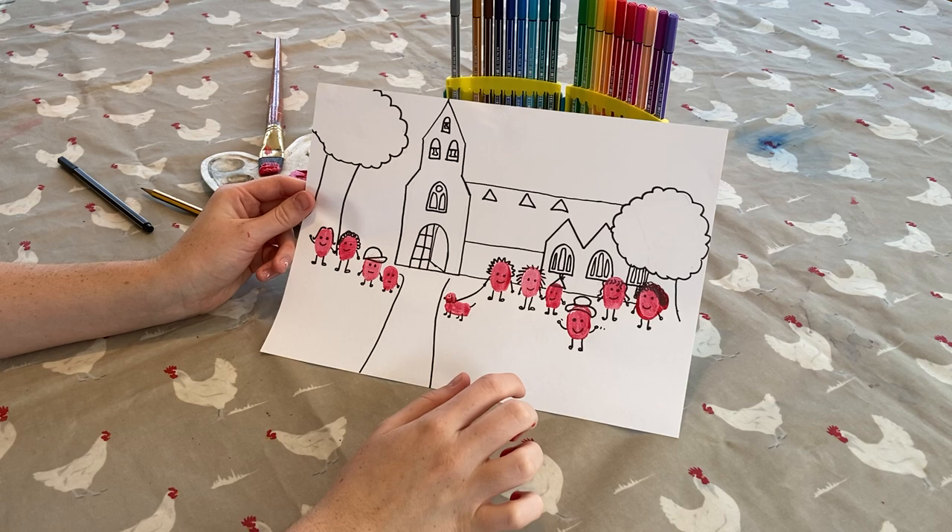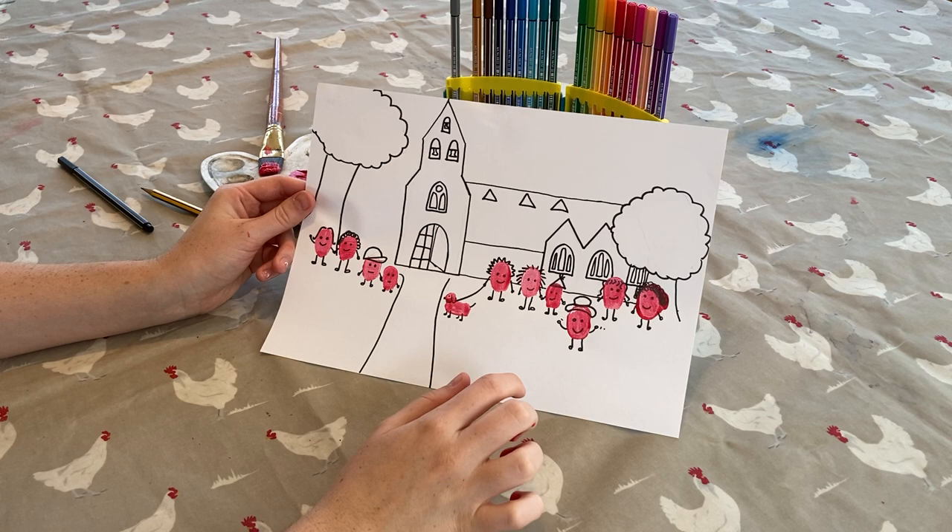Feel free to colour in the background, add some trees, draw some flowers. But once you are done, there you have it — your very own thumbprint picture, to remind you that you are loved by God and a part of his family, the Church. Thank you for watching.